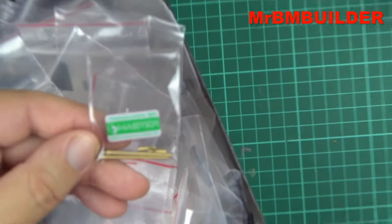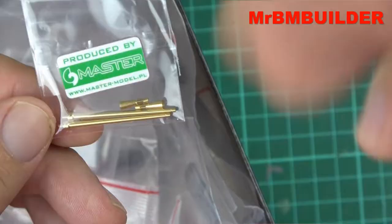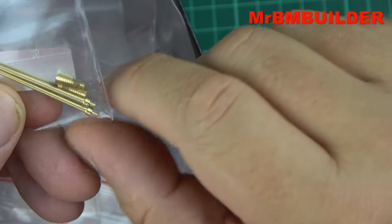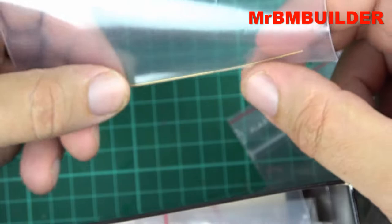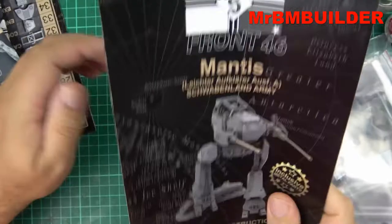As I was saying before, these are master model little metal barrels — I'll zoom in on those. They're really nice, no complaints at all; the holes are drilled out in them. And you also get a little metal brass antenna with it — it's a bit bent on mine but I can bend that back. So there are a couple of nice metal parts included.